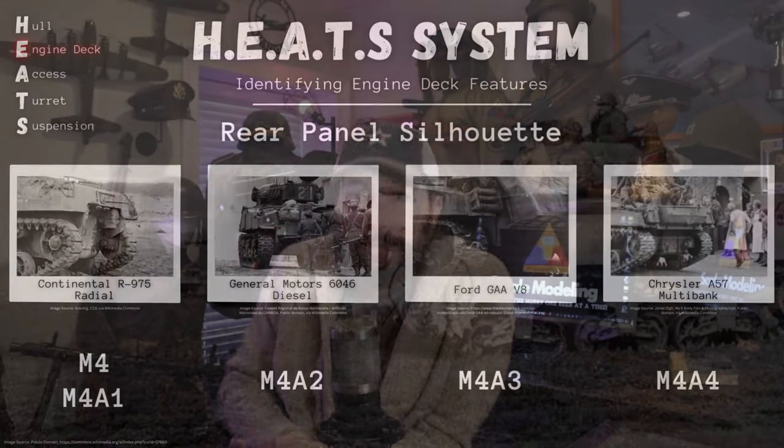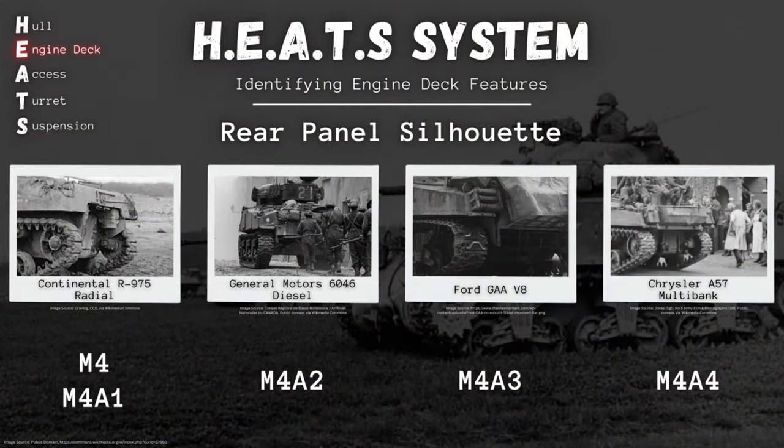So those are our rear silhouettes. As you can see, some pretty huge clues here. If you can see the rear of the tank, you can pretty much for certain determine at least which major variant of the Sherman you're looking at — the M4, the M4A1, the M4A2, the M4A3, or the M4A4.